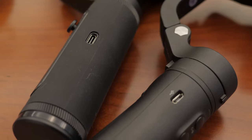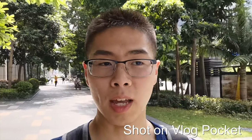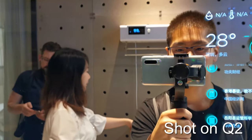So who do I recommend these gimbals to? If you are a beginner, I would go for the Vlog Pocket — it's very beginner friendly and easy to use. Second, if you're a vlogger who doesn't really care about getting a specific cinematic shot, or you just want to capture moments throughout your day, then the Vlog Pocket does that well. Now for the Q2, I would recommend it for mobile filmmakers.